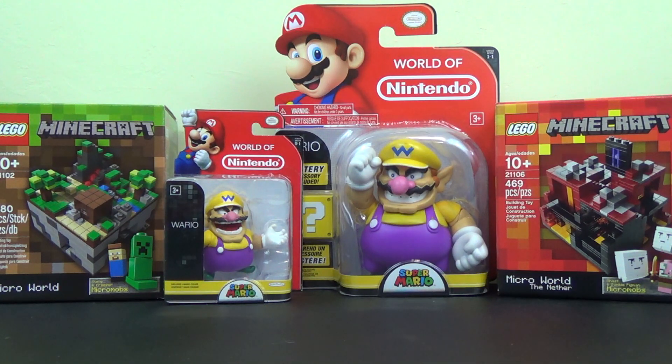Hello again, I am Jeff, and welcome to another toy opening here on the Toys channel, the hub channel for the Toys MCN network. For more information, visit ToysMCN.com.